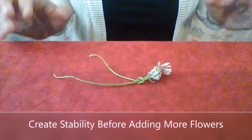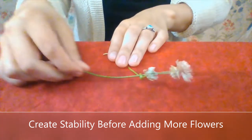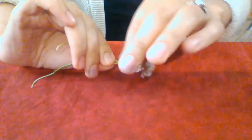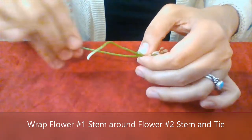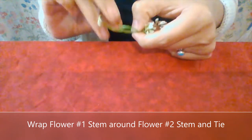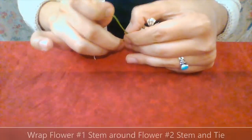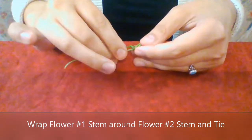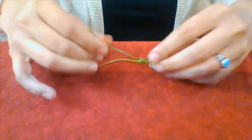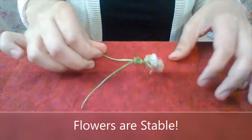Now what I'm going to do to create stem stability before we start adding more flowers is take the first stem — you can see otherwise it's just kind of sliding around. You want to take that first stem, make sure your blossoms are stacked like so, pinch where that first loop is, take the first stem, wrap it around, make a loop, and take the end of that first stem and pull it through the loop. It doesn't have to be perfectly tight, it's just something to create some stability. Now when I pull on either flower stem, they're not sliding all over the place.